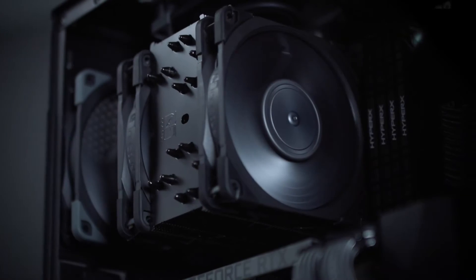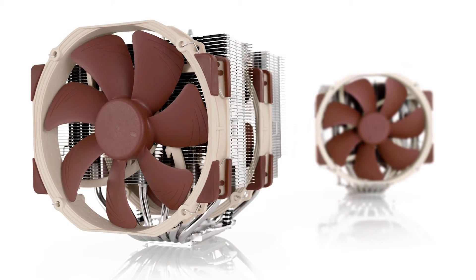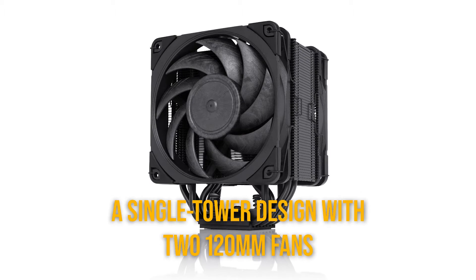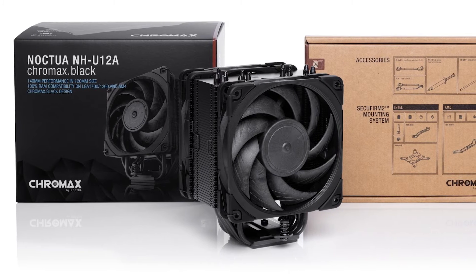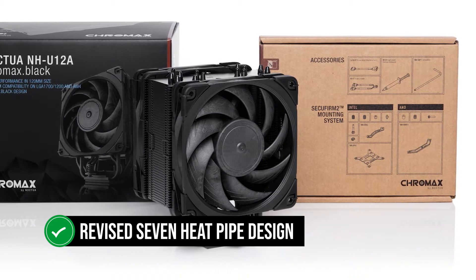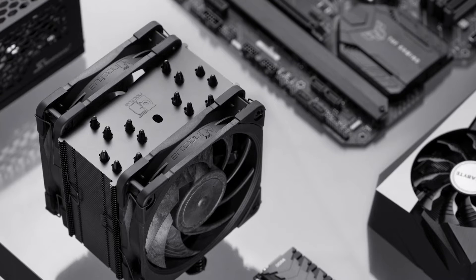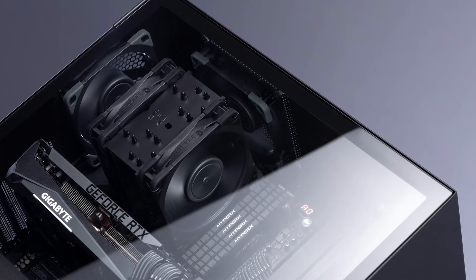It's by no means a direct successor, but it does build upon the excellence of the company's highly popular NH-D15. Instead of the dual tower design seen on the NH-D15, this cooler uses a single tower design with two 120mm fans. Despite the more compact design, it has a revised 7 heat pipe design that helps it match the performance of beefier dual tower coolers, making it one of the most high-performance single tower coolers out there, without the hard-to-manage size of a dual tower one.